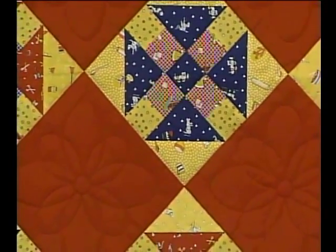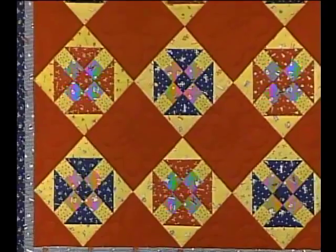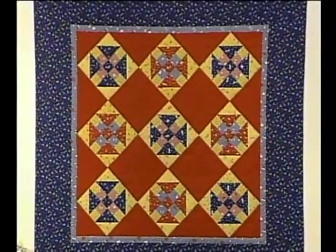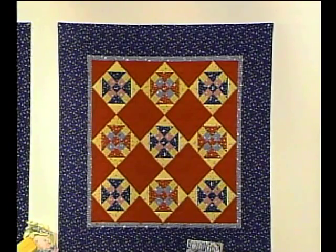Each of these blocks are sitting on point in the quilt, and notice that there's a continuous line quilting design separating each of the churn dash blocks. The colors used are very bright and playful, which makes it a very nice quilt for a child's room, and the size would be great for a baby quilt.